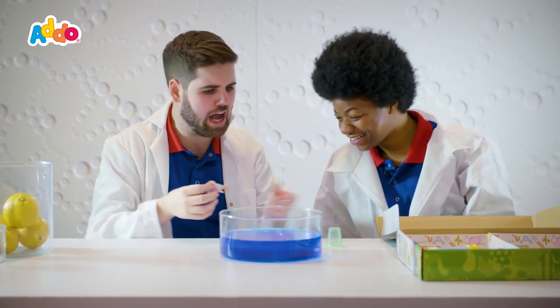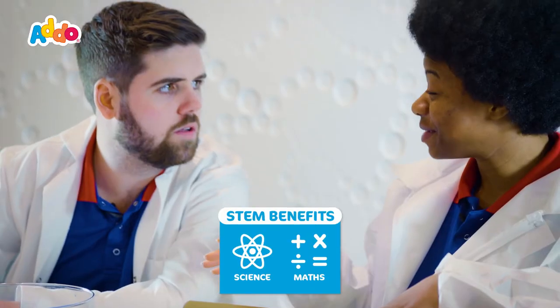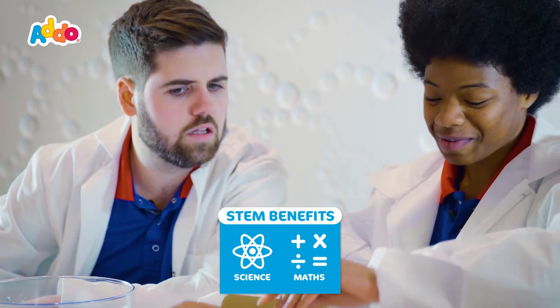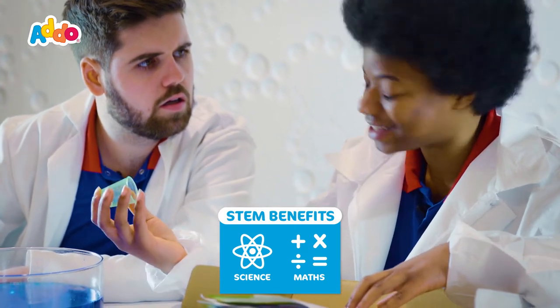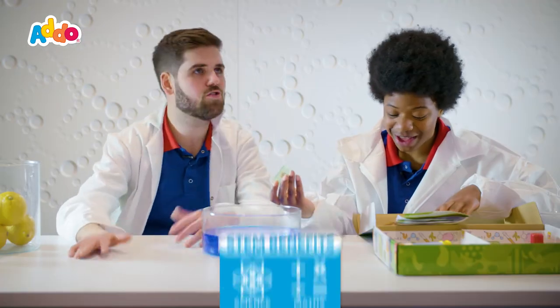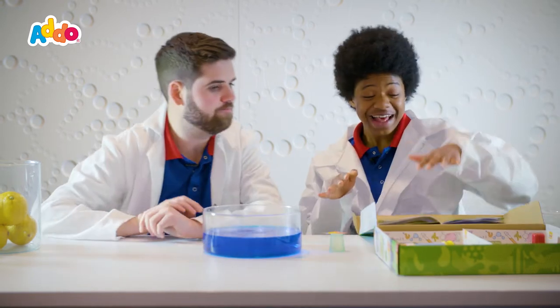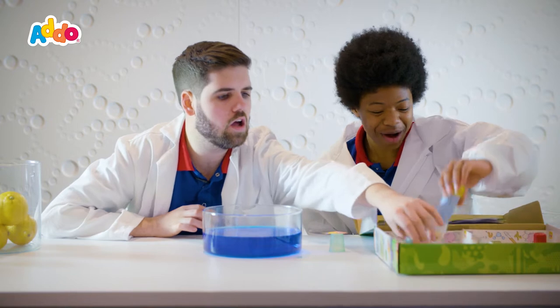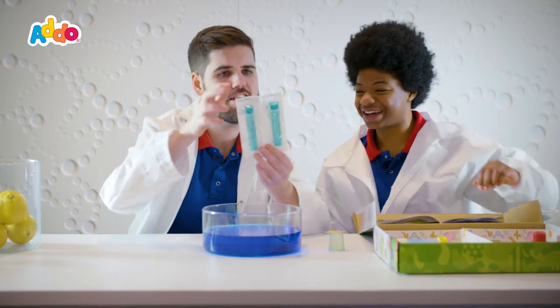How does it work? You're putting that into water. This is happening because even though the cup seems like it's empty it's not actually empty. When we place the cup in the bowl of water there's still air inside, and that's how it doesn't get wet. And there's loads more experiments we can do in here — we've got balloons, we can use the bubbles, there's so much that we're gonna have a look at later.